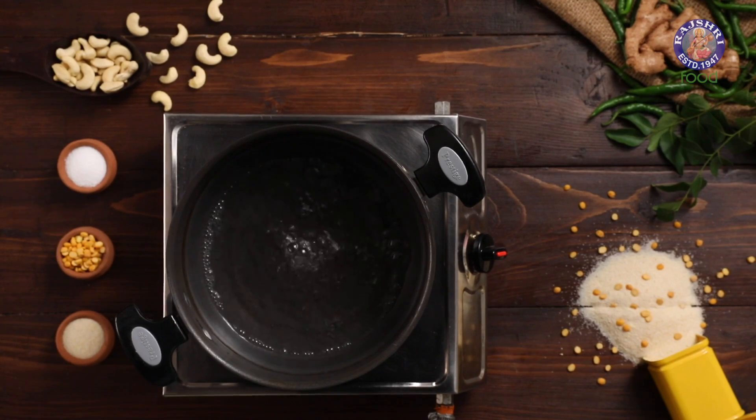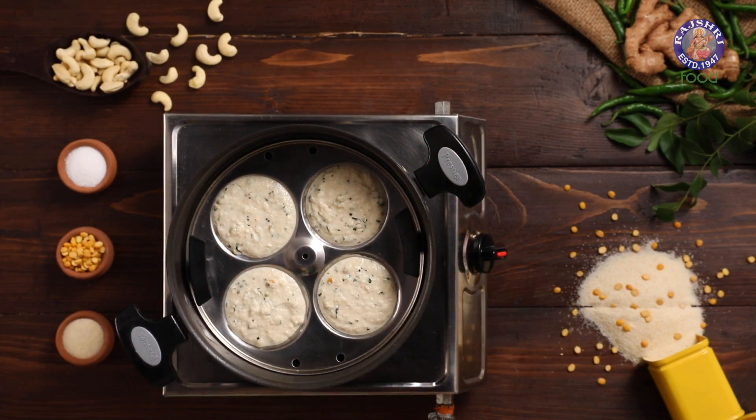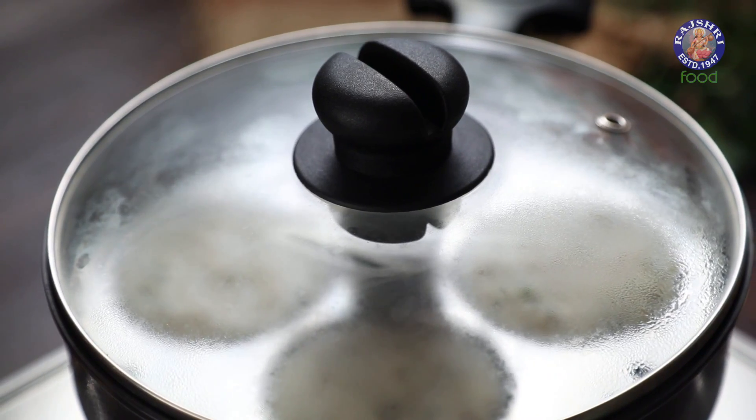In the steaming kadhai, I have water heating. The plates need to be carefully inserted inside the steamer. Close the lid. We will steam the Idlis for 15 minutes on medium flame.